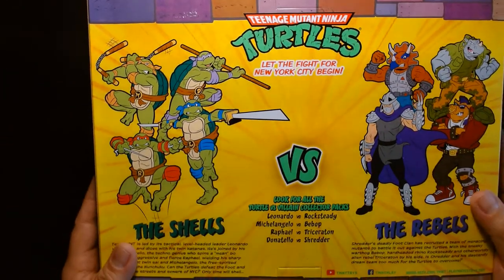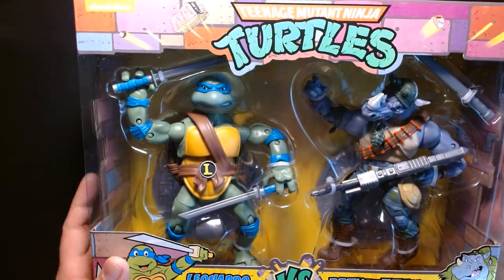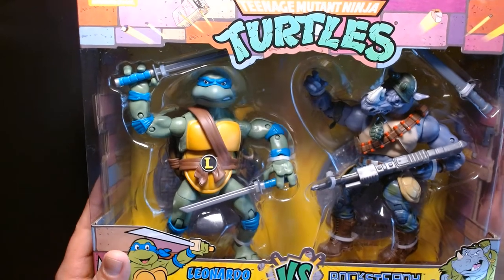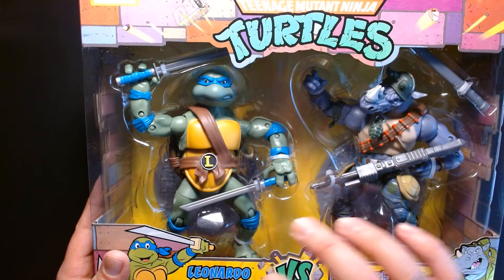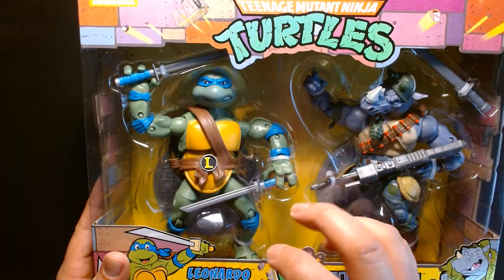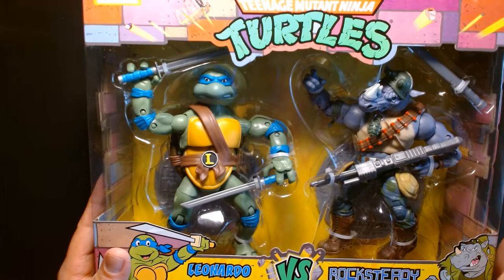This is a great set. I love the design of these figures — they take that cartoon aesthetic but the figures are sized up, much larger than traditional turtle figures, and they have multiple points of articulation, bringing them in line with something like Marvel Legends.